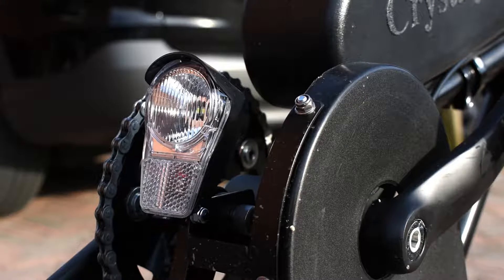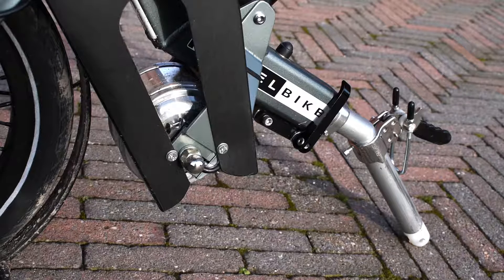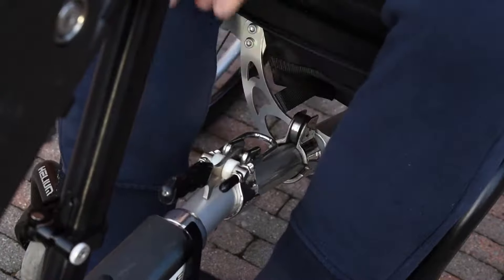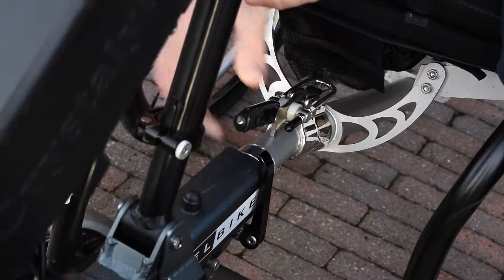The EasyLegs Connect is small and easy enough to take along in the car, and is also easy to store at your home or in the garage. If you already have a hand bike that can be connected to your wheelchair, it's usually possible to connect the EasyLegs Connect via the same coupling to your wheelchair.